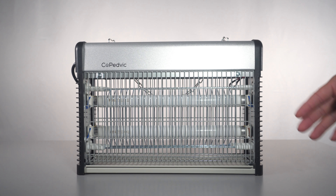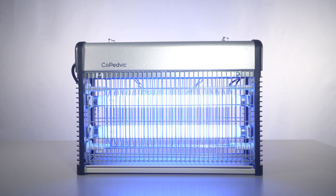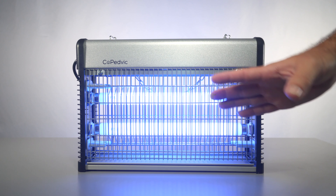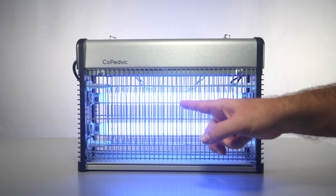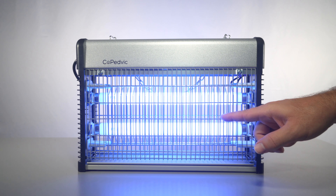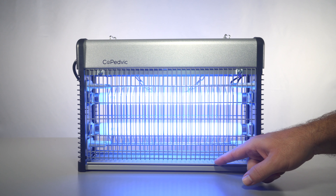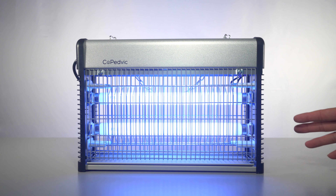I plugged it in — let's go ahead and power it on and see how bright these UV lights are. Hitting the power button now, and there we go. Even with all the lights on you can still see how bright they are. We have the high-voltage mesh inside right behind the safety panels — anything that flies past and reaches it will get electrocuted and fall into the tray. It's completely silent, no buzzing sound at all.